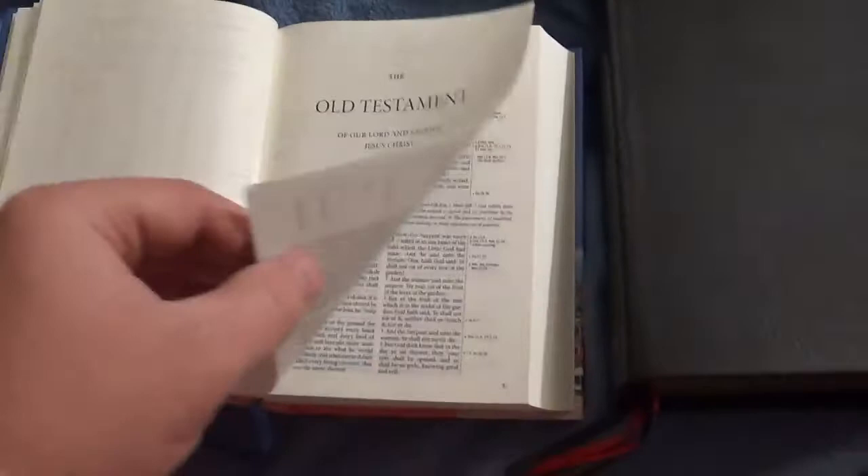This is not with metrical psalms, I should mention that. Let's go ahead and flip it open so you can see — there's the Old Testament title page, and here we are in Genesis.